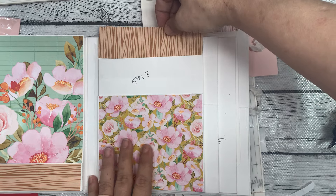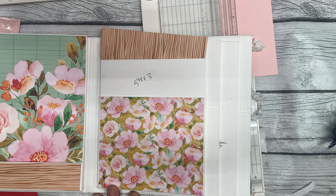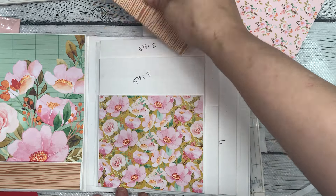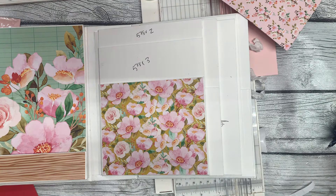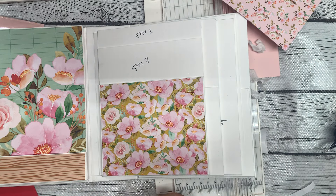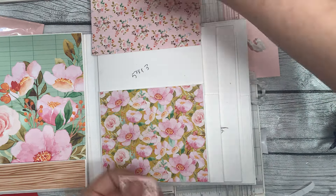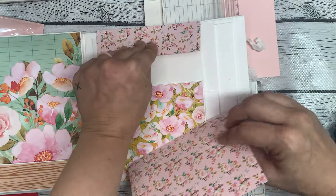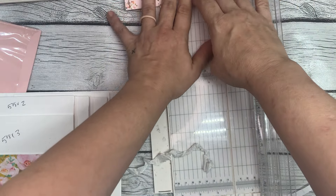Now we need to figure out these two pockets. I'm thinking for this top one, we're going to do the wood grain again. And then for the middle — maybe this one in the middle? No, because it's not long enough. But I do have this scrap. I could do this wood grain here, and then this on top. I think that's what I'm going to do. So I'm going to cut this down to 5 and 7/8 and it's already at about 2 inches — perfect.